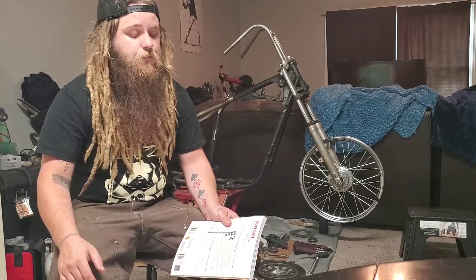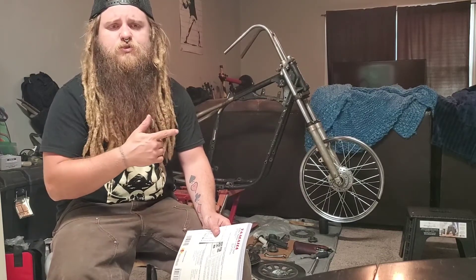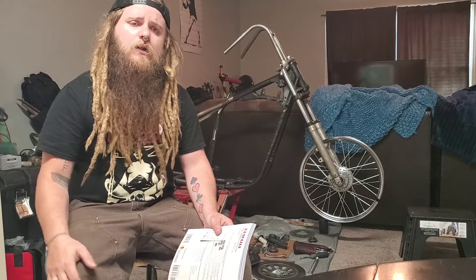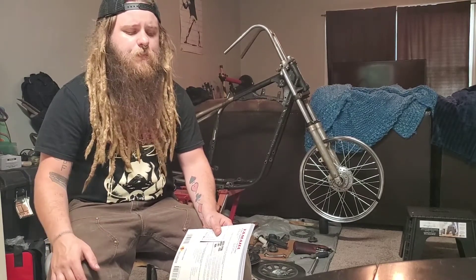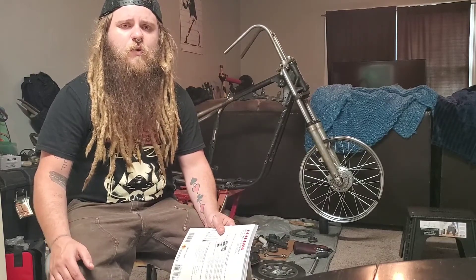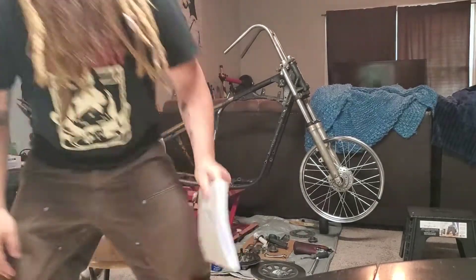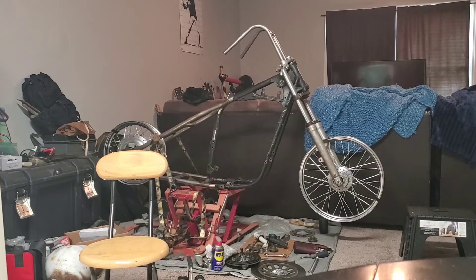So I hope you guys enjoy it. Thanks for commenting and asking for updates — I really appreciate that. All I've been doing is trying to get this baby rolling. I already laced the front wheel and I'm getting it trued here in a little bit. I'm going to try to do the back wheel today or tomorrow depending on how I'm feeling. Thanks for watching, and I'll update you when I've got something more exciting to talk about. I appreciate you guys watching.